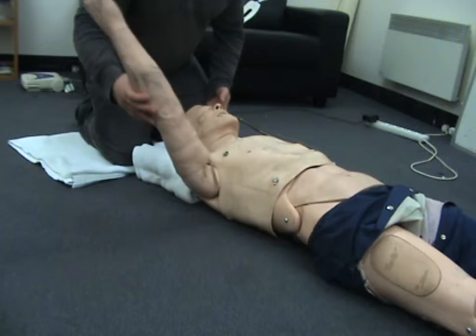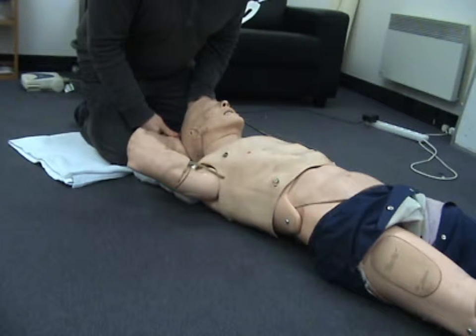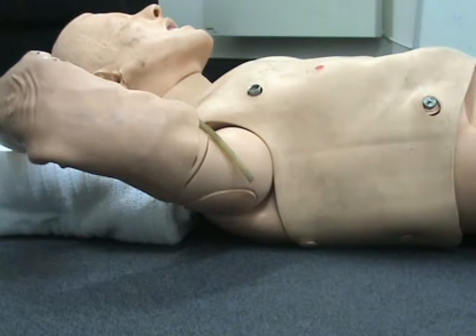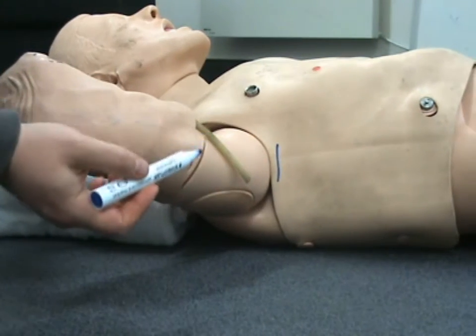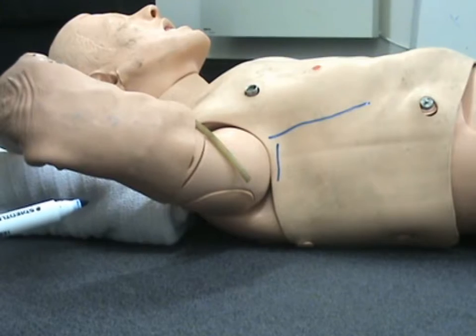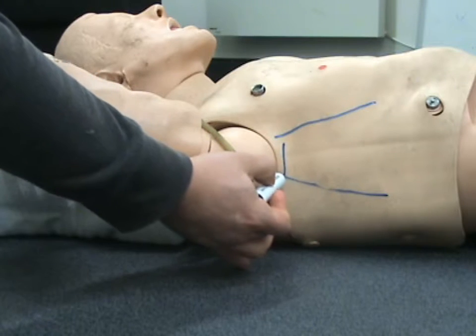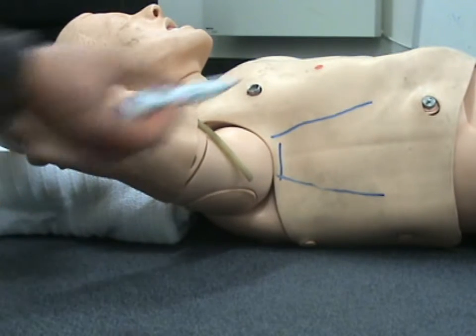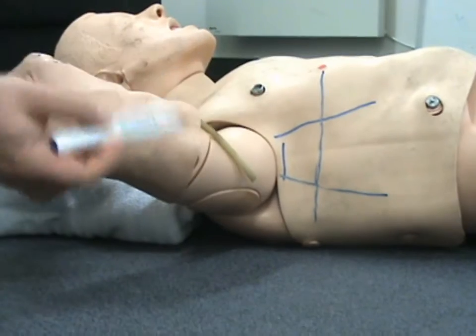To begin the procedure, the patient is placed supine and their arm is abducted to 90 degrees. It's best to place the hand behind the head because that keeps the arm out of the way and gives you very good exposure to the ribcage on that side. We then need to identify our triangle of safety, which is bordered superiorly by the base of the axilla, anteriorly by the lateral border of the pectoralis major, posteriorly by the anterior border of the latissimus dorsum, and inferiorly by the nipple line or the mammary fold in women.